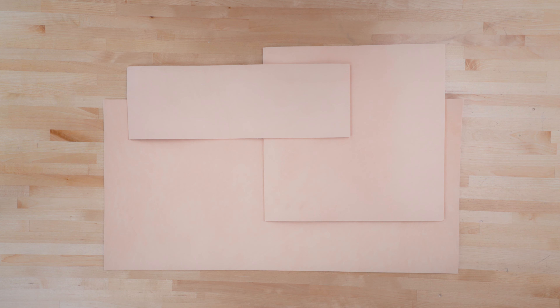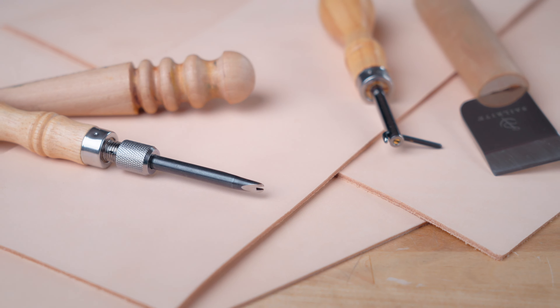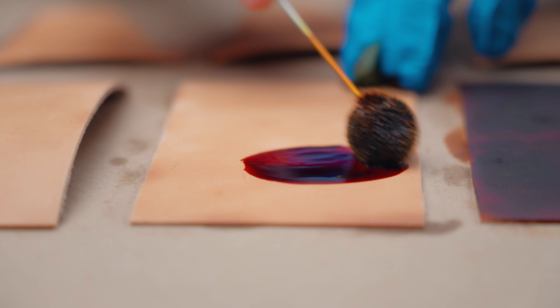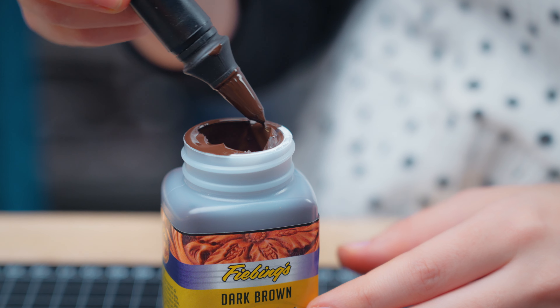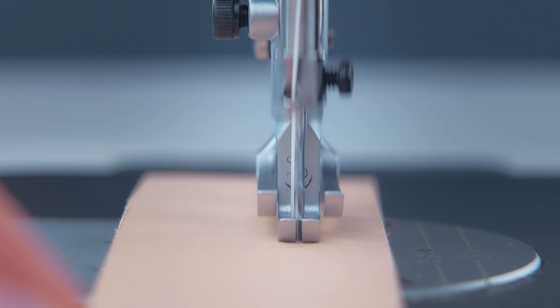Our high quality affordable leather panels are perfect for beginners and small projects. These panels are a great way to practice your leatherworking skills and techniques, try out different dyes, paints, and finishing treatments, and more. You can even use them to make reference examples for various leather needle types and stitch appearance.